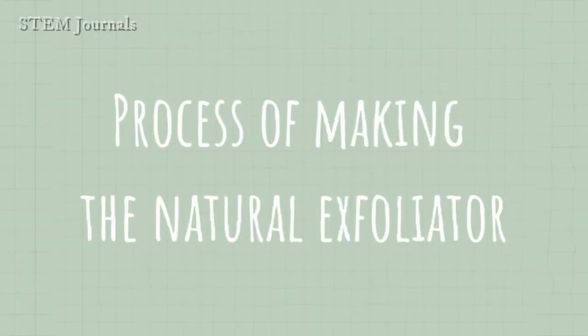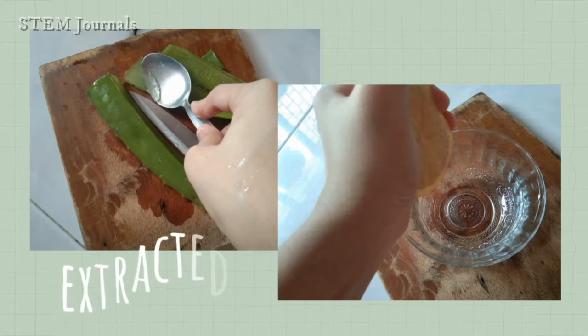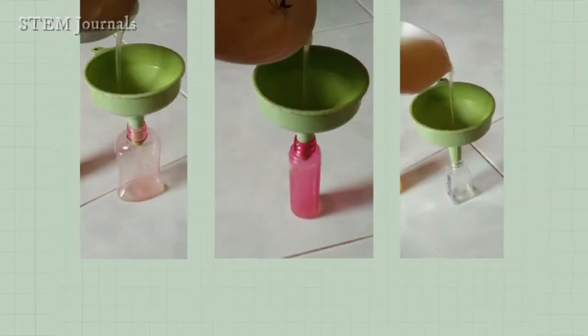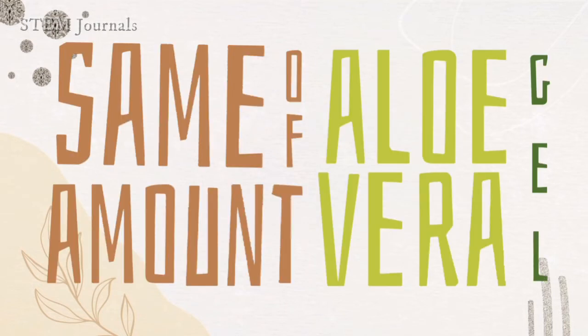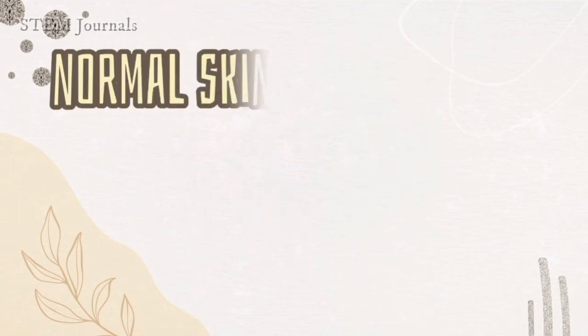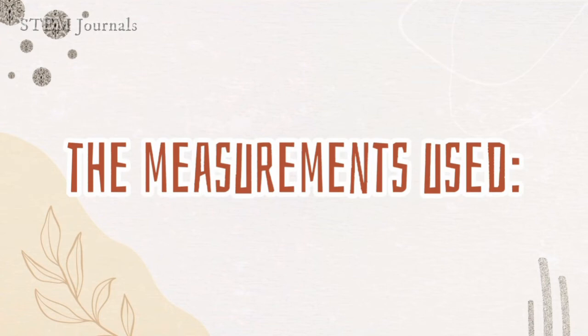For the process of making the natural exfoliator, the lemon and aloe vera were extracted and mixed with mineral water. After that, it was poured into empty bottles. The researchers used five different amounts of lemon extracts with the same amount of aloe vera gel to test what would be the most effective exfoliator according to the three skin types — the normal, oily, and dry skin. Here are the measurements that the researchers used.